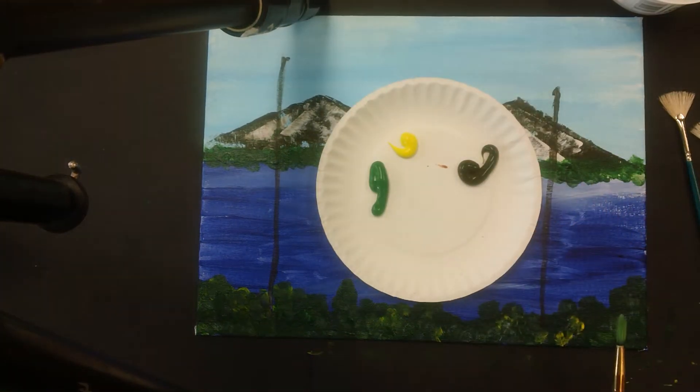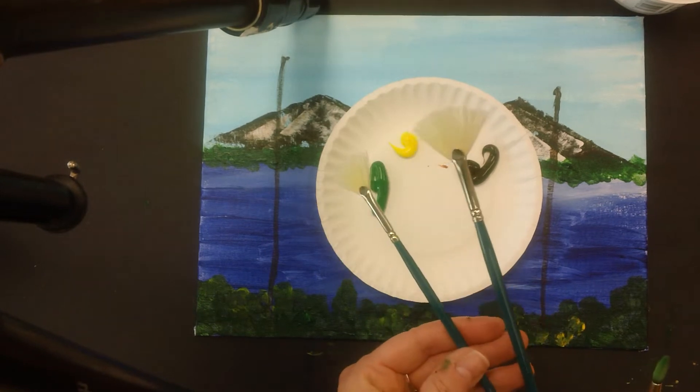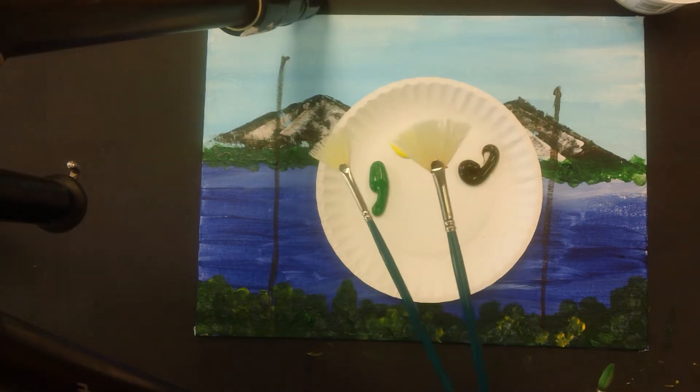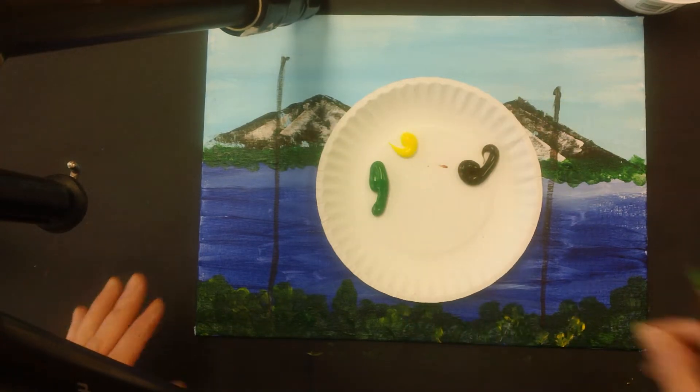You're going to get three colors today: green, yellow, and brown. You're going to be using a regular brush and a fan brush. I have two sizes — you'll get one or the other. You do have to share these, so everyone is not going to have one to begin.